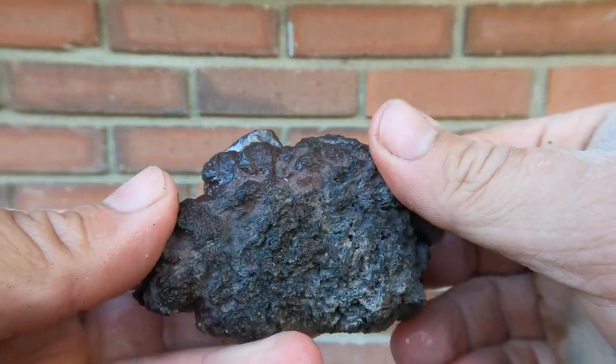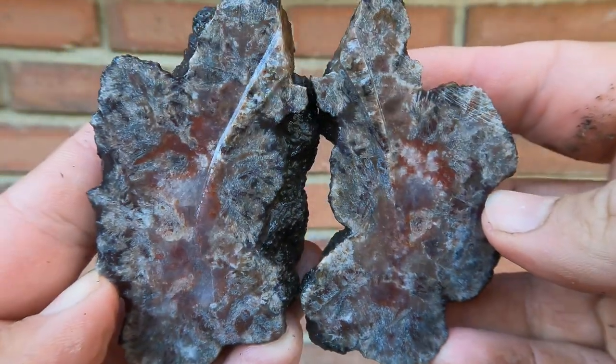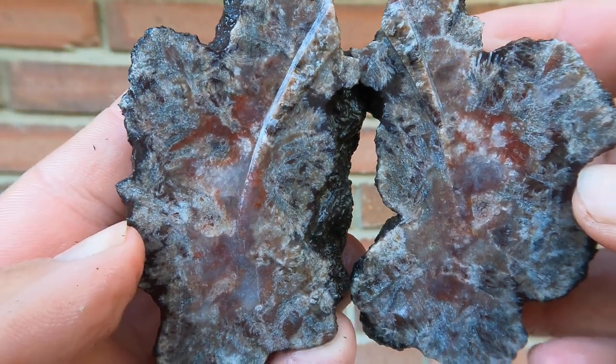Here we have some more Replaced Barite from Cisco and Yellow Cat. Not too bad — definitely had better, but it's still pretty neat.